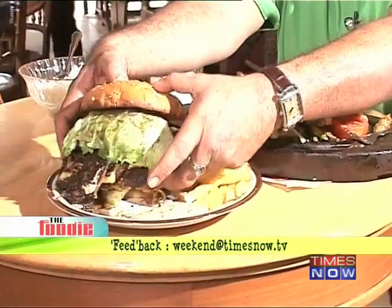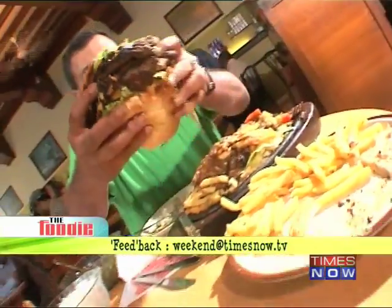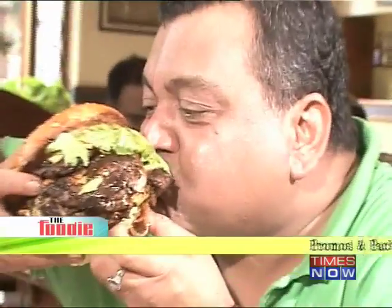And now, to finish all this food. Should I start with the burger? I think I will. Here goes. Well, that brings us to the end of this episode in Mumbai. If you want to write to us, write to us at weekendatimesnow.tv. And remember, we're also on Facebook. Till the next time, with more food, it's me saying bye.